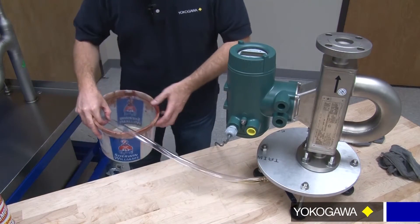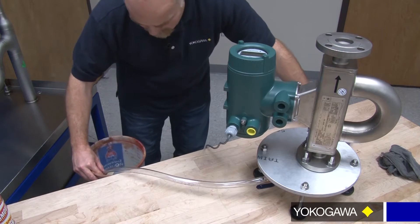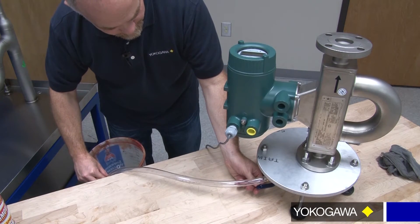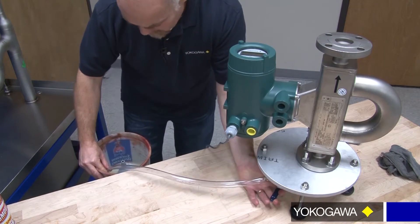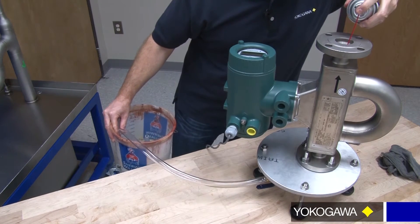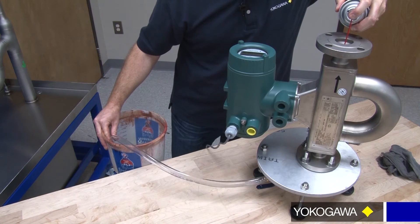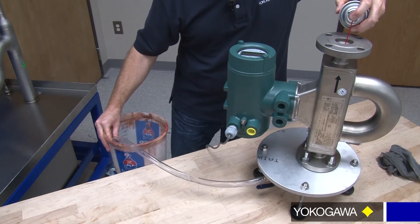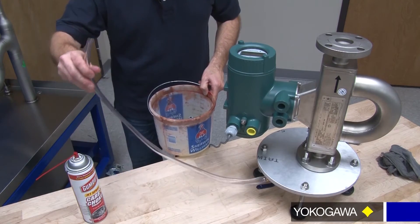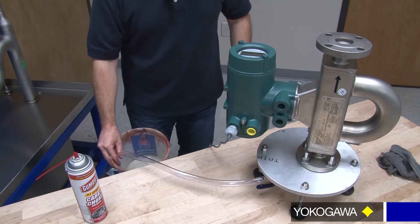Make sure we have our bucket here and drain that into our bucket — you can see how it cleans up the tube as well. We want to repeat that process again. Once we repeat that process, we can just spray in and let it run through the hose. It helps to move the hose a little bit to get the cleaner through there as well and clean out that hose. And that's how we clean out the device.